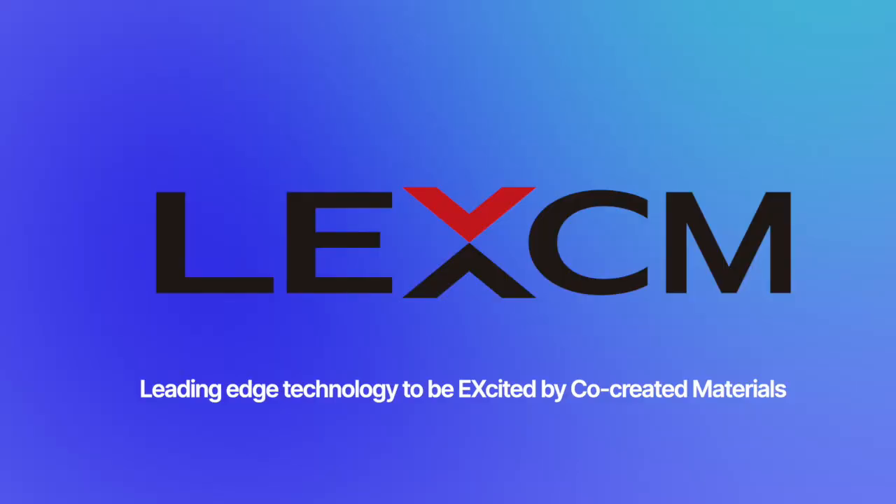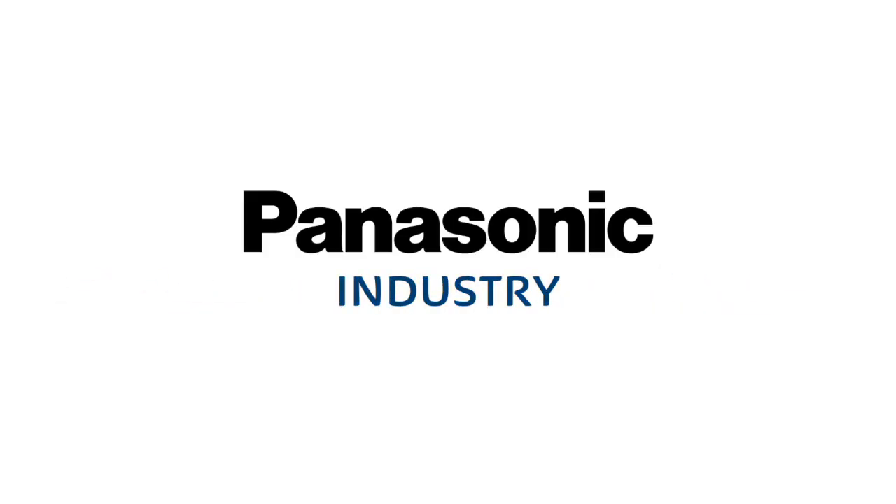Thank you for watching this video. I hope you found this brief overview of epoxy molding compounds useful. Please feel free to contact us via our website or at the email address shown below, and let Panasonic help you with your next epoxy molding compound project. Panasonic Industry.